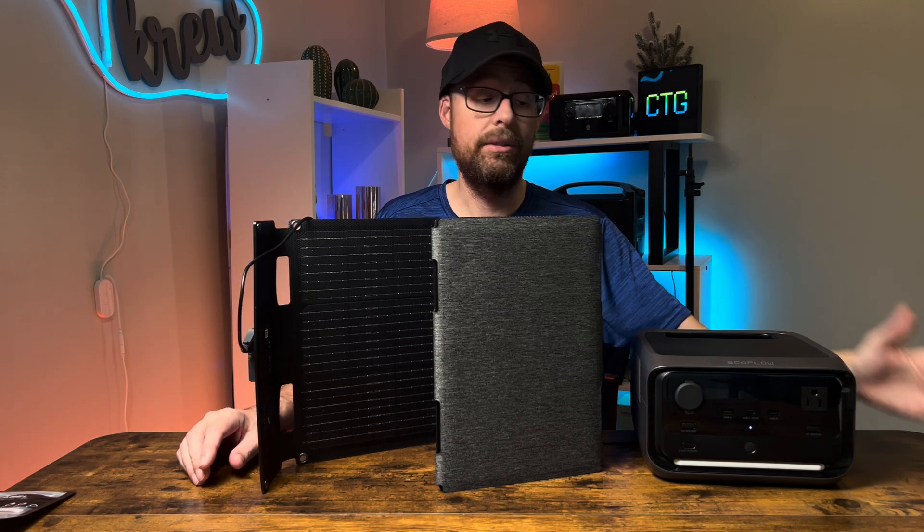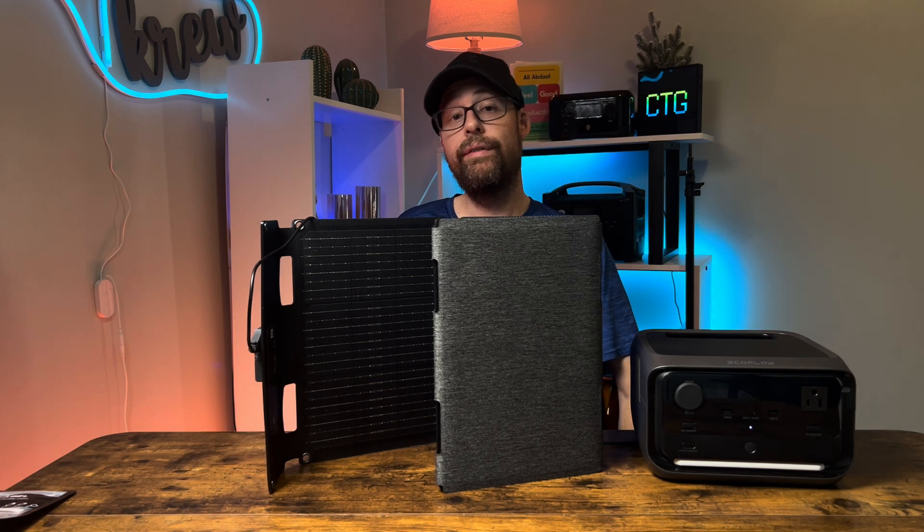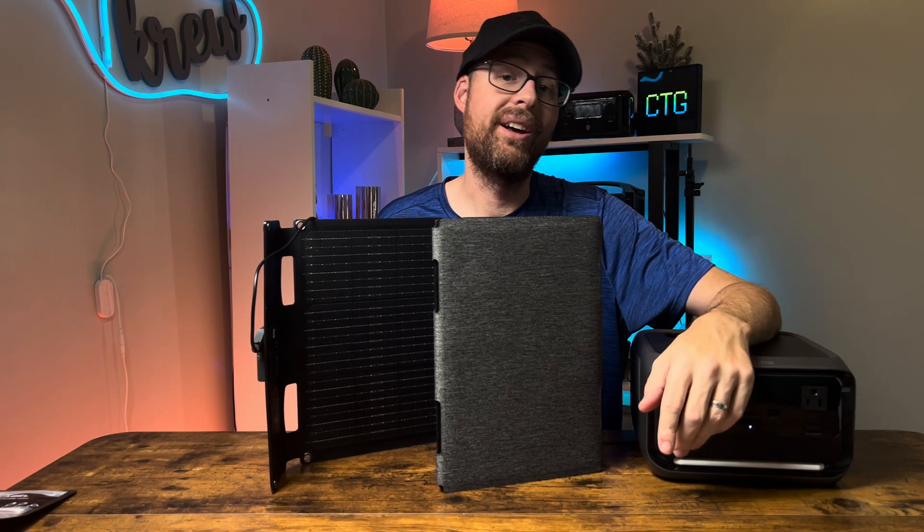Just spread the panel out in the sun and it will charge up your River 3 Plus — it's that easy. This is a great combination to take with you for glamping or for power outage situations. Hopefully you found this helpful!